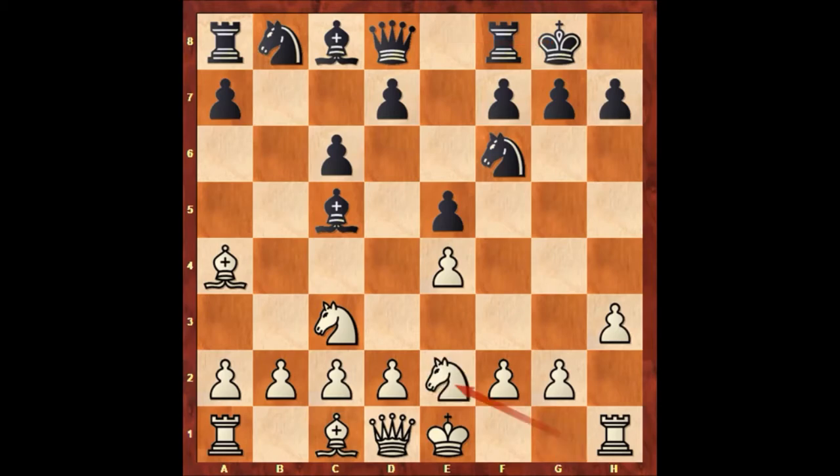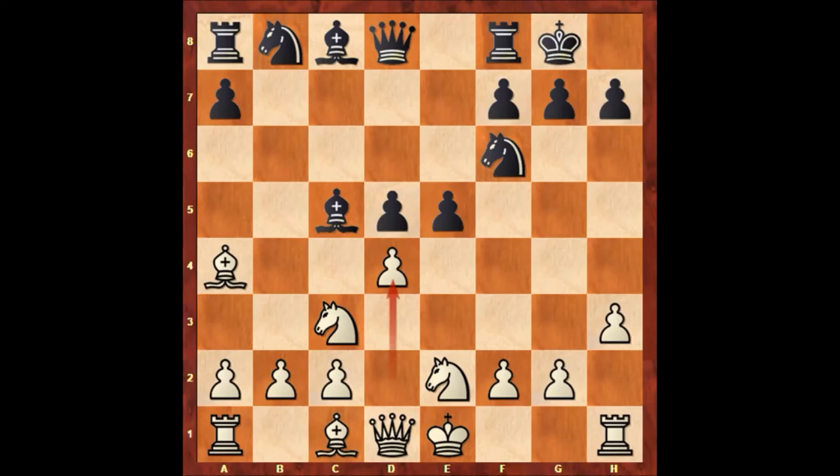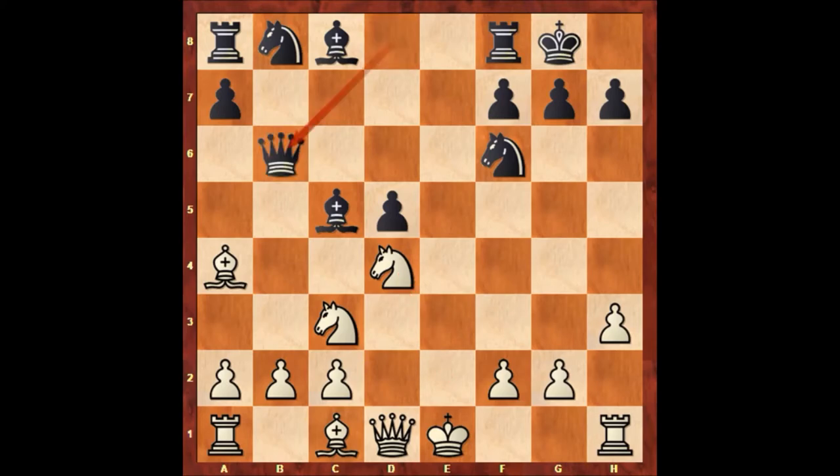Knight from g to e2, d5, e takes on d5, c takes on d5, and black is controlling the center. Paul Morphy is already better. d4, e takes on d4, knight takes on d4, and Paul Morphy played queen to b6, double attacking the knight. In this position, if Charles Mead moves his knight somewhere, bishop takes on f2 is check and white is losing the castling rights.